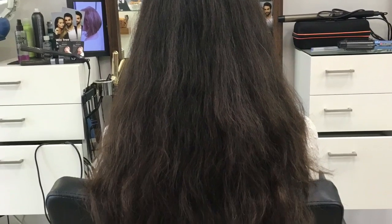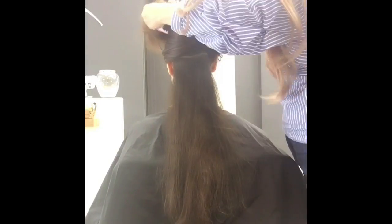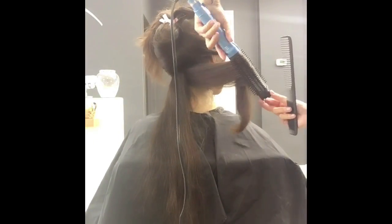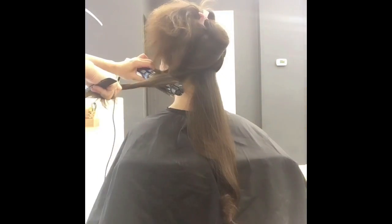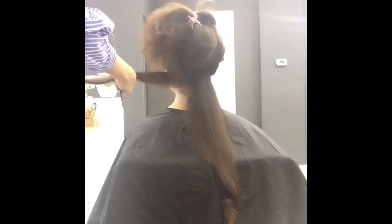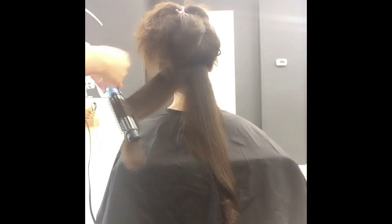Hi everyone, my name is Kelly, welcome to my channel. In today's video I'm going to show you one of my clients — she's actually a subscriber on YouTube. I've been getting a lot of clients from YouTube, so thank you to all of you who live in Toronto and watching my YouTube channel and make an effort to come visit me. I really enjoy seeing each and every one of you and cutting your hair.